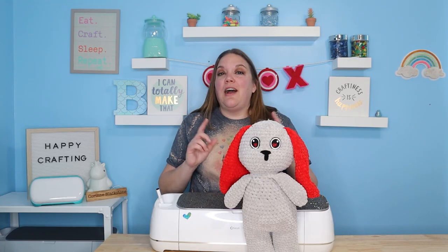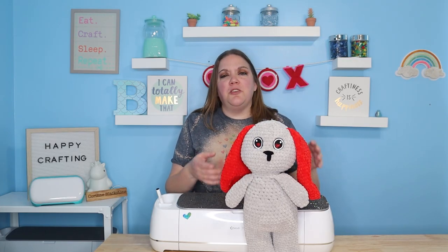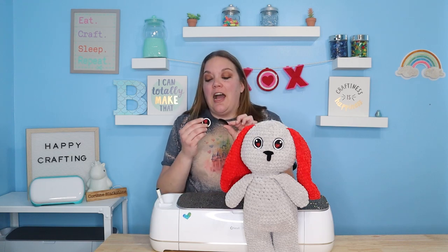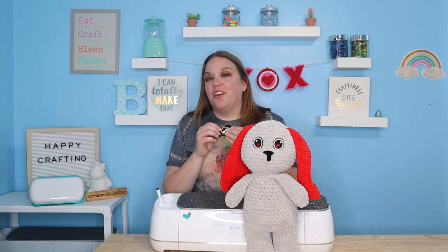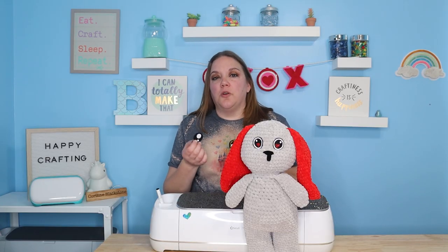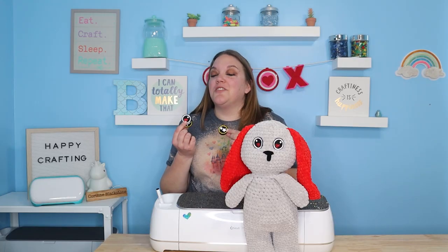In today's video, I'm going to show you how to make little felt eyes. I use mine for crochet, but you can use them for a lot of different things. They're super easy, super fun, and I'm going to show you guys how to set them up in your Cricut, how to cut them, press them, and how to make sure that they're going to adhere to whatever you're using them with really well. We're going to use Cricut Design Space for this, but you can do these on Silhouette, StarCraft, any of the cutters that you have.